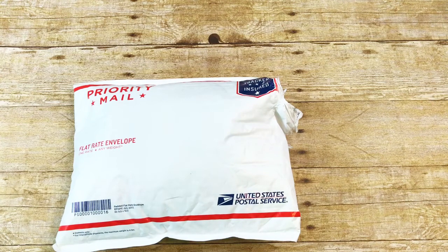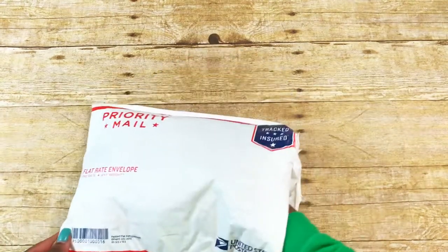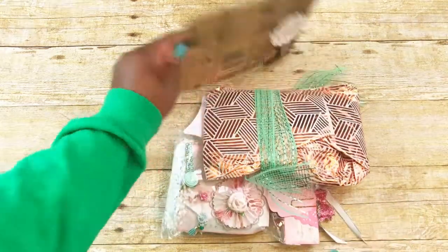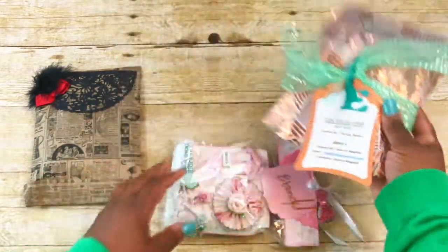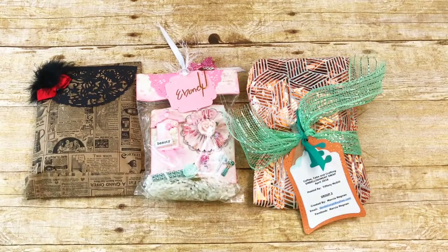My partners were Laura, who is Vintology by Lola, Alicia, who is My Heavenly Home and Paper Crafting Garden, and Marcia. This is what I received — I have not looked at anything. I opened it and I did see her video but I kind of fast forwarded through it so I could be somewhat surprised. So here are my packages: this one is from Alicia, My Heavenly Home and Paper Crafting Garden, this one is from Marcia, and this one is from Vintology by Lola.